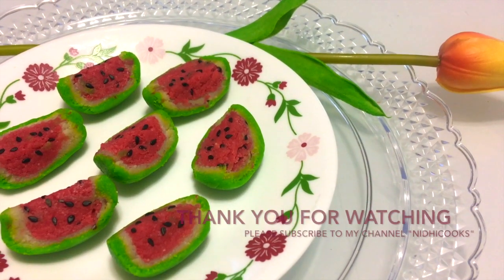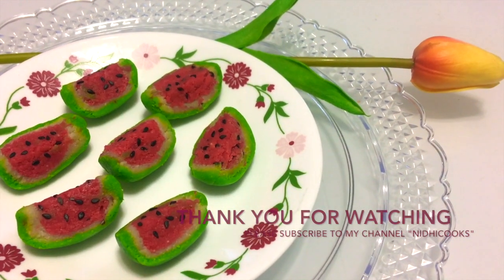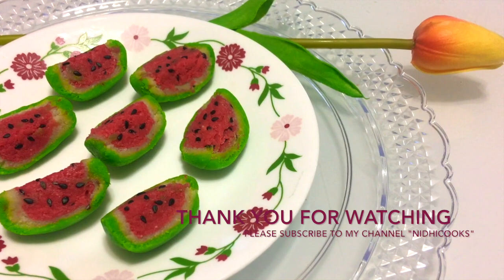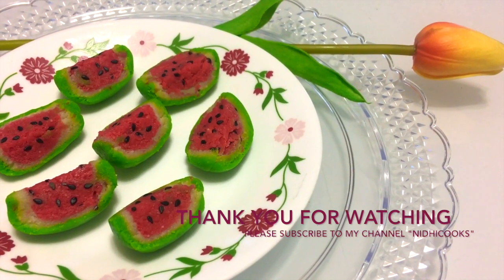If you like my recipes then please do subscribe to my channel and press the bell icon so you never miss another update. Thank you for watching and I will see you soon with the next recipe.